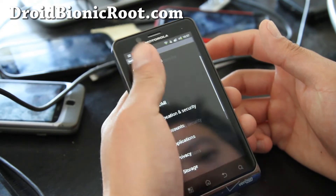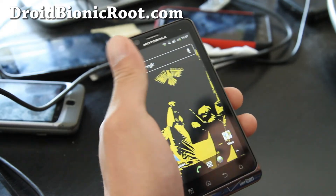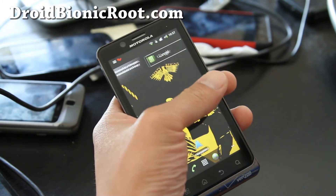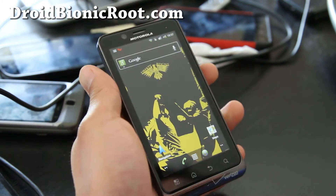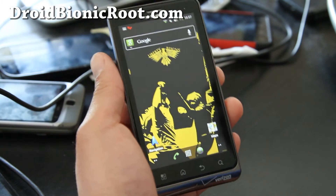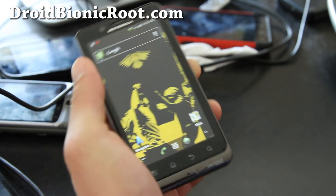Everything's working out of the box. This is version 1.0 — it just came out. If you enjoy the AOSP experience of real Android, you'll probably want to get this ROM. Otherwise, I like the blur 3D if you prefer the Moto UI. Anyway, this is a great ROM — check it out. I'll have updates in the future when the version is updated.